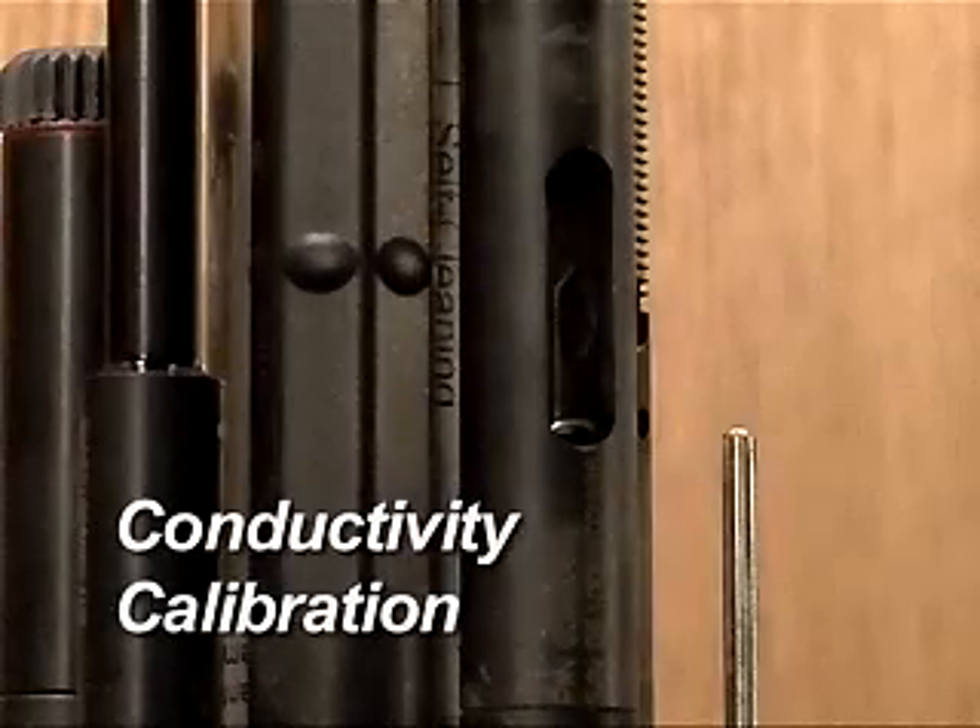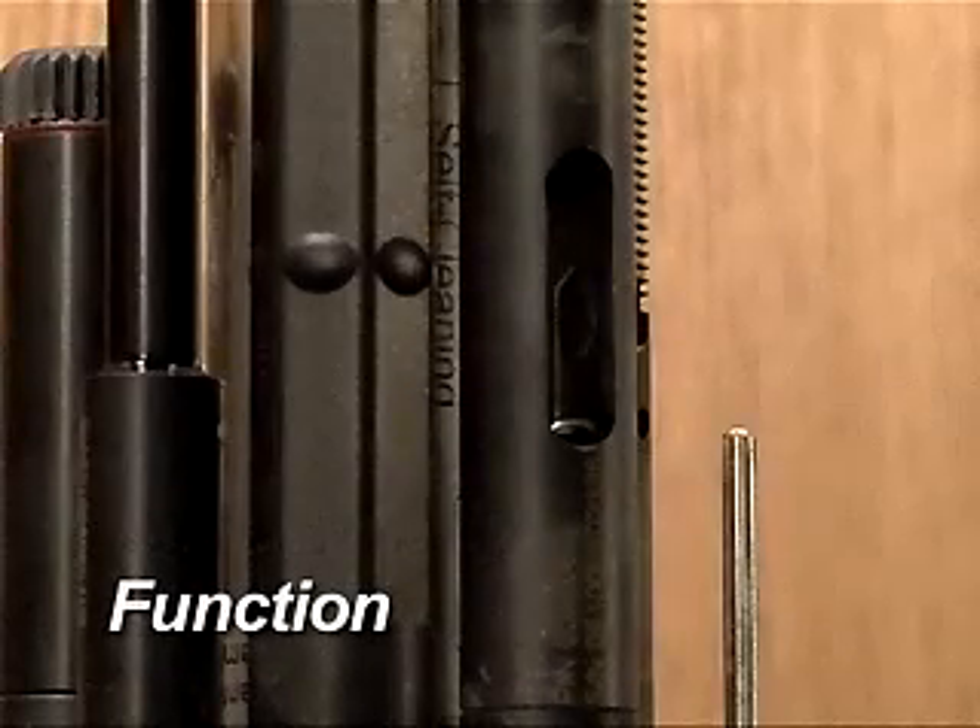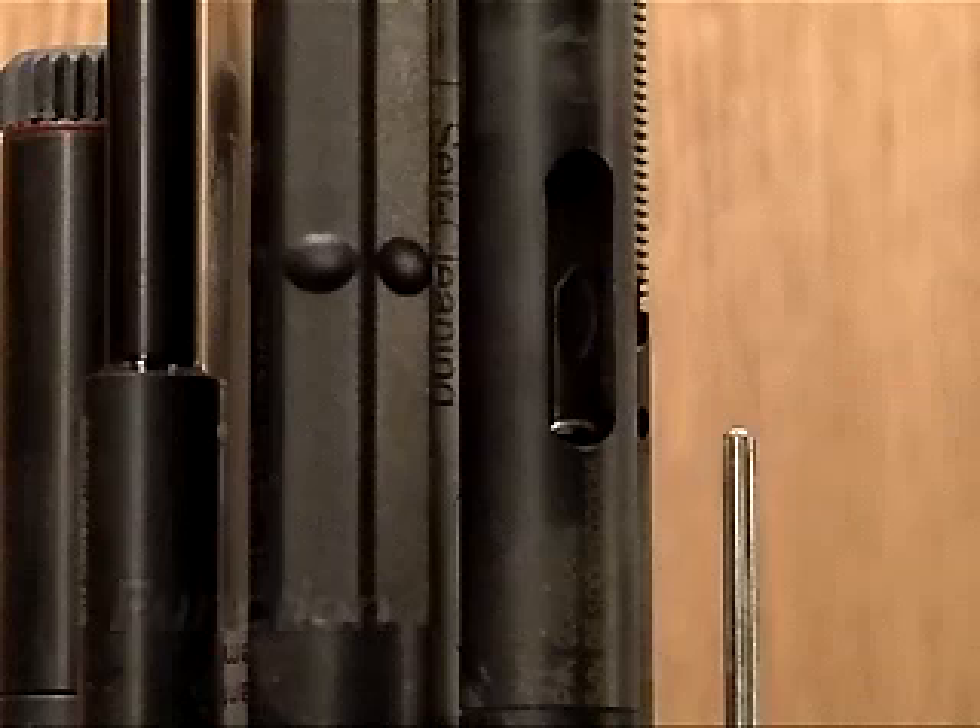Conductivity Calibration. Function: The conductivity sensor measures the ability of water to conduct electricity across a set distance between graphite conductors of a known size. When the conductivity is known, the salinity and total dissolved solids can be calculated and displayed.